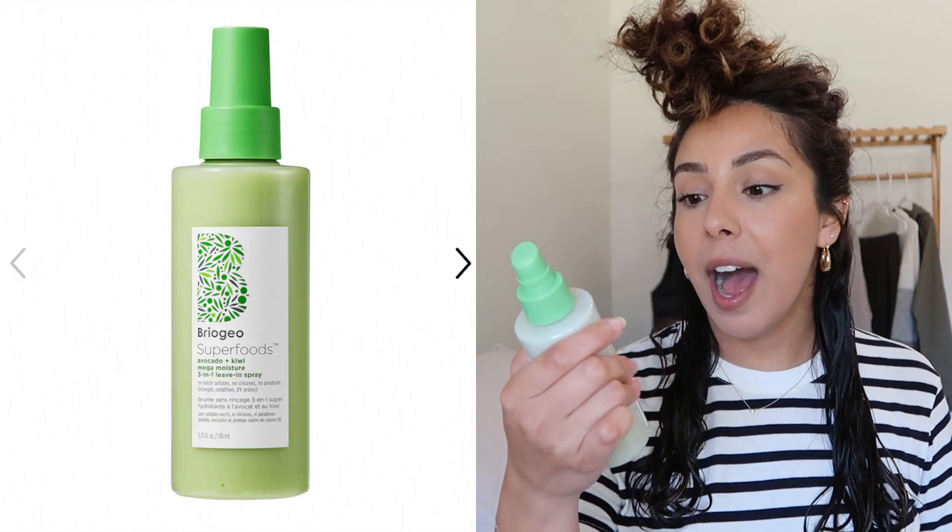Right now I'm really just gonna try to finger detangle first to make it easier, and then run through my hair with the Tangle Teezer. I start from my ends and hold it there so I don't feel any yanking or pulling at my roots, and I gently brush through working out any knots, then slowly work my way up. Now that both sides are wet, I'm gonna go in with my products. My hair was feeling a little dry because the cold weather is coming in here to Texas, so I'm gonna be going in with a leave-in conditioner - the Briogeo Superfoods Avocado and Kiwi Mega Moisture 3-in-1 Leave-In Spray. Just a few pumps, enough to add some moisture to my ends, then rake it through to make sure the product is evenly distributed.